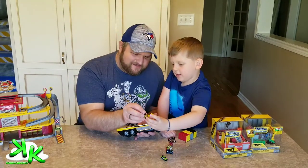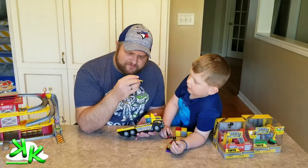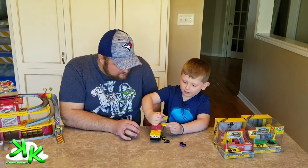Yay! A little yellow Jeep — looks like a yellow Jeep. It's my favorite color!